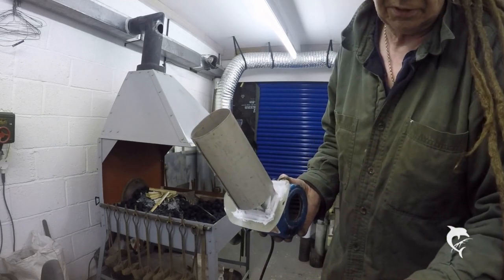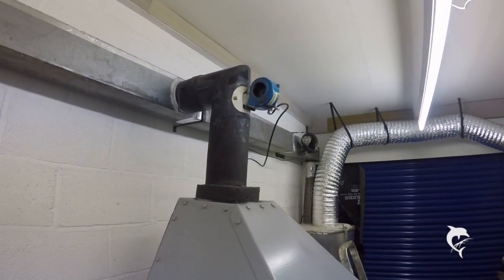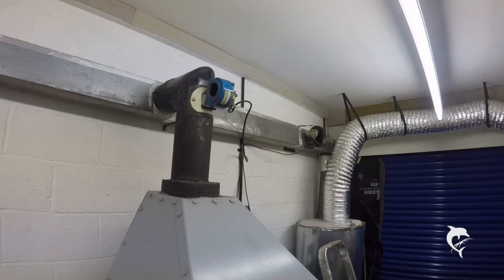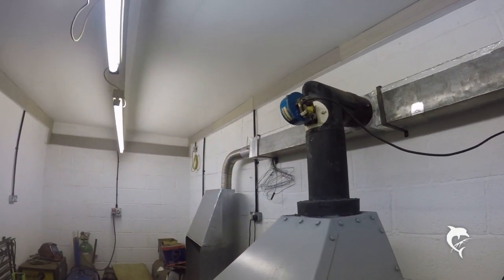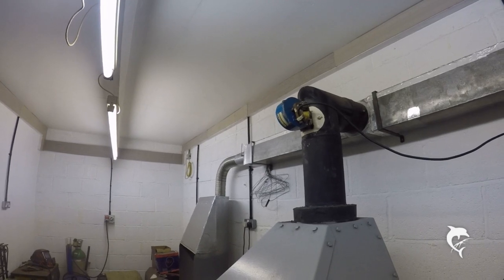Okay guys, on to the next bit. There we are chaps, all bolted up into the flue and sealed in with some nice flue cement. I'll let that harden off and we'll see what tomorrow brings. Catch y'all later.